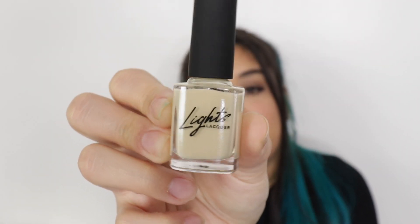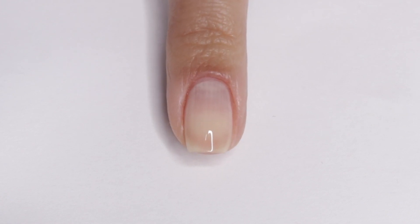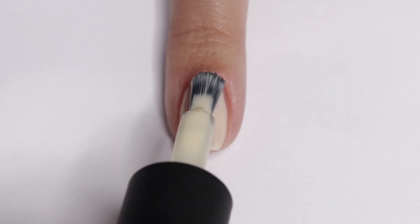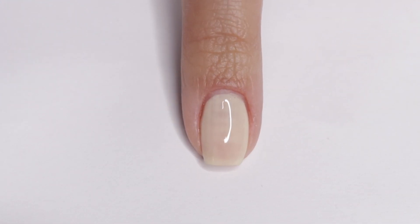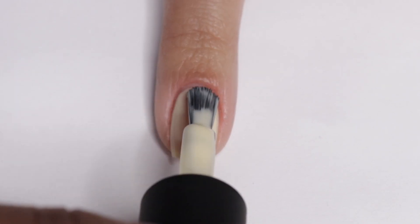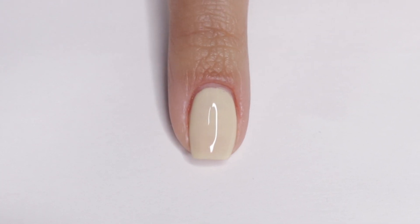The first shade is Leonardo, which is the lightest shade — it's like a creamy, kind of white color. By the way, these are all jellies so they're not going to be super opaque. Leonardo is described as a translucent cream with yellow undertones. I did three coats because the purpose is to be transparent, so I wanted to make it as opaque as I could without taking away that jelly quality. I was kind of taken aback by how much I liked this color since I usually don't go for really light shades.